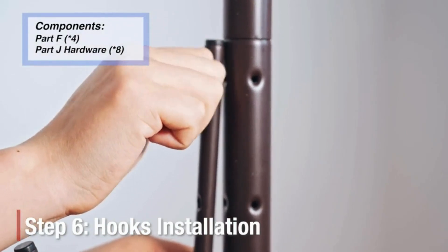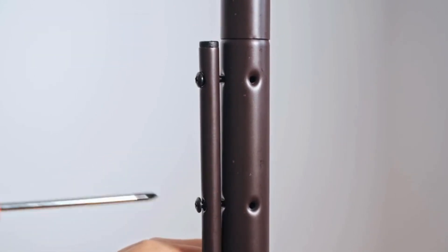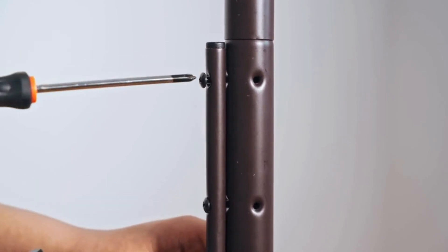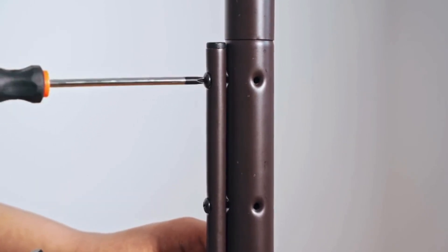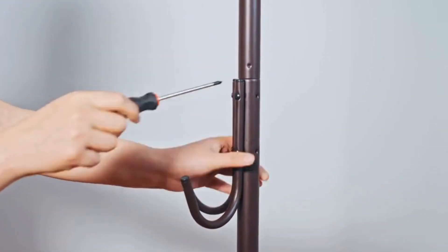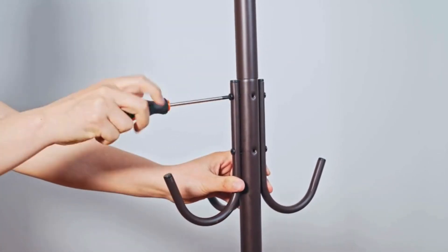The Simple Houseware standing coat and hat hanger organizer rack in bronze is the perfect blend of form and function. Its combination of durability, ease of assembly, and elegant design makes it a must-have for any home. Don't miss out on this practical and stylish addition to your space.